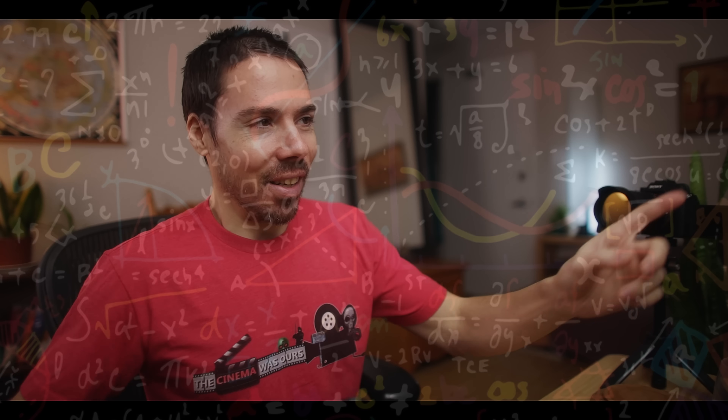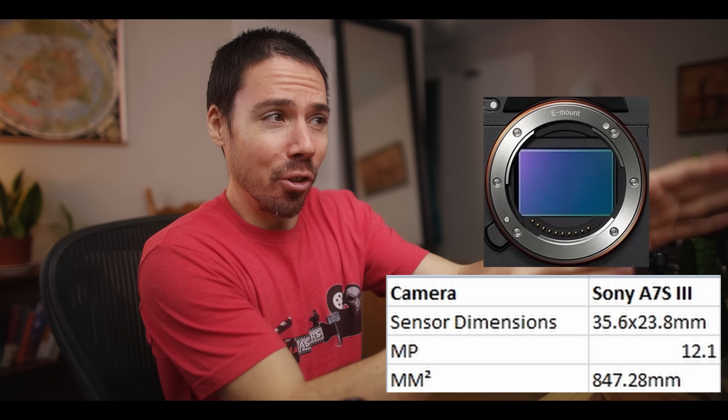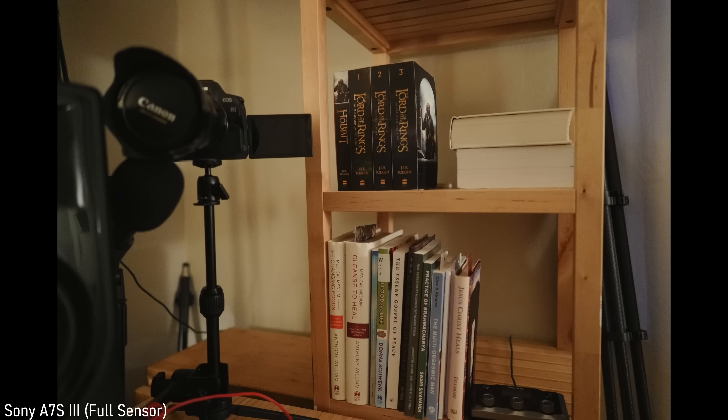I must warn you: the math I'll display, while impressive, will definitely not hold up in any serious office — it's flawed, but it will show you the sizes visually. First the math, then we go there visually. Sony A7S3: this sensor is a 35.6 by 23.8mm full frame sensor. Multiply those and the total surface area is 847.28 square millimeters — that's the size of the sensor.